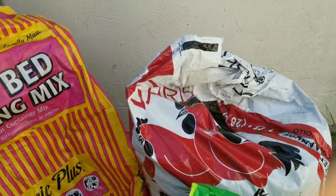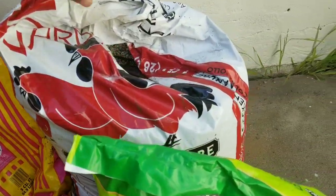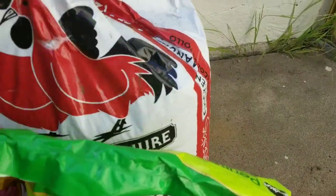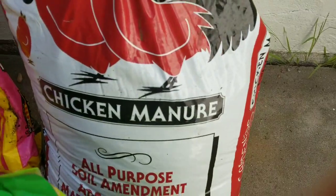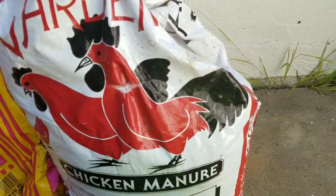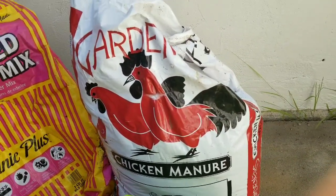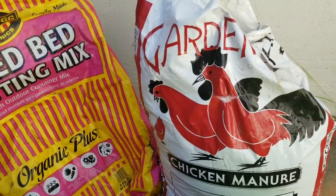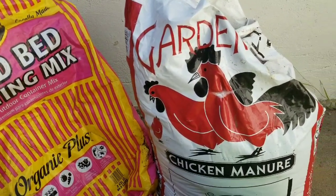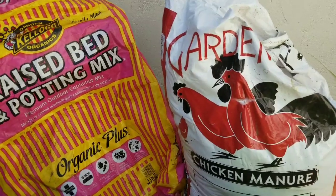After that I decided to throw some compost on top and do a little mixture with this bag of chicken manure. This is also from Home Depot and it's very inexpensive — like three dollars a bag. That helped out, and I also fed the plants cow manure for a few weeks and it started to recover nicely.